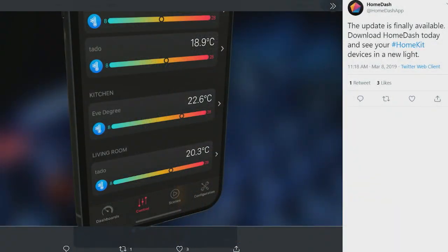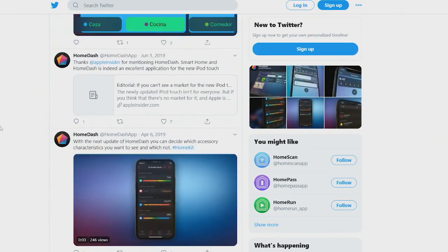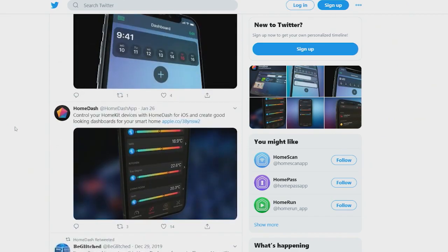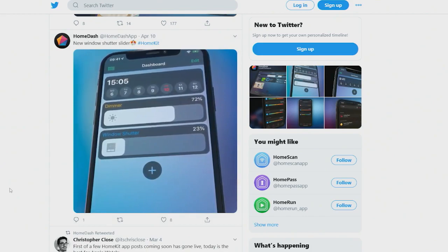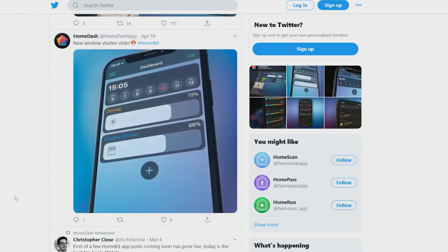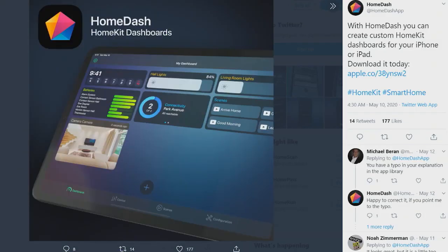It is Home Dash and it is available in the App Store for $12.99, which, on the whole, sounds like a more pricey app than maybe you're used to. But for what it does, for all of the different features that are available, it's a pretty incredible dashboard application for controlling your smart home. Definitely give that a look if you are looking for this sort of system to have available in your home.